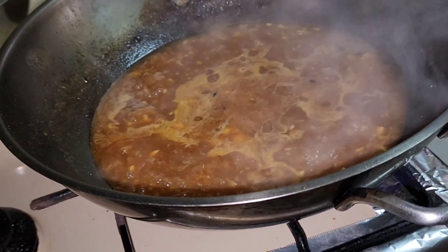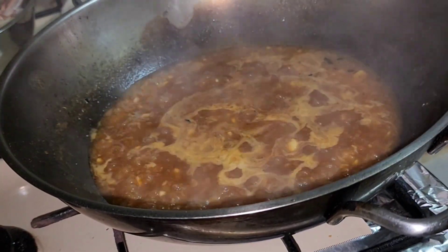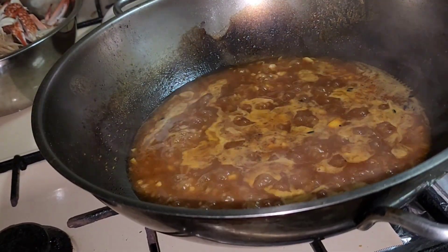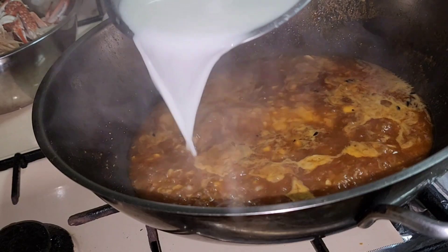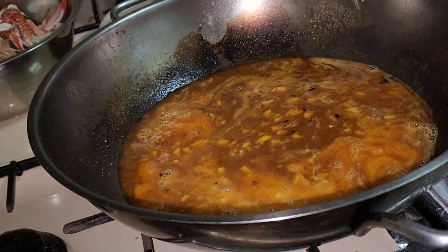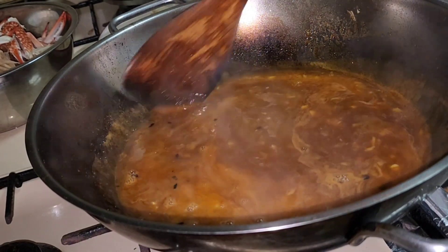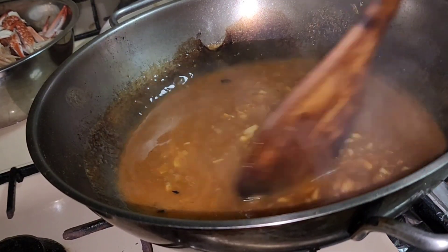Tikman ko muna ang ating sauce kung okay na ang lasa. Nice, sarap! Nakalimutan ko pala kanina — pwede tayo maglagay ng pang-thicken ng ating sauce. Ginawa akong cornflour tsaka nilagyan ko ng tubig para i-add ko sa ating sauce. Ayaw ko nang masyadong dry kasi yung mga bata walang sauce — kailangan may sauce ang ating seafood. Titimplan pa rin natin ito, nag-add ako ng cornflour para magka-thick ang ating sauce.